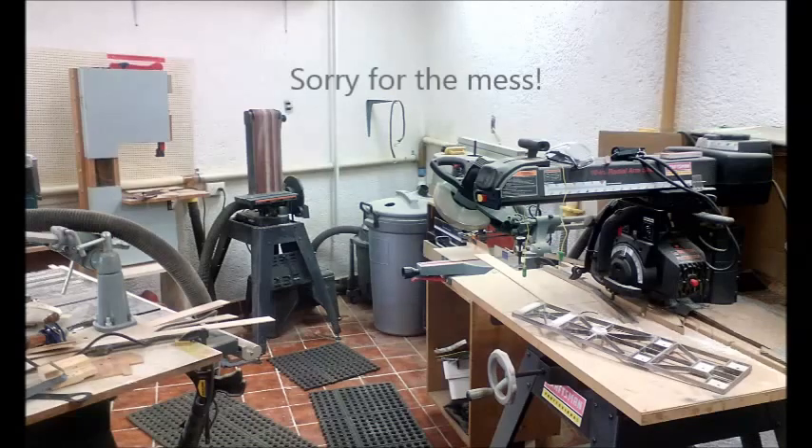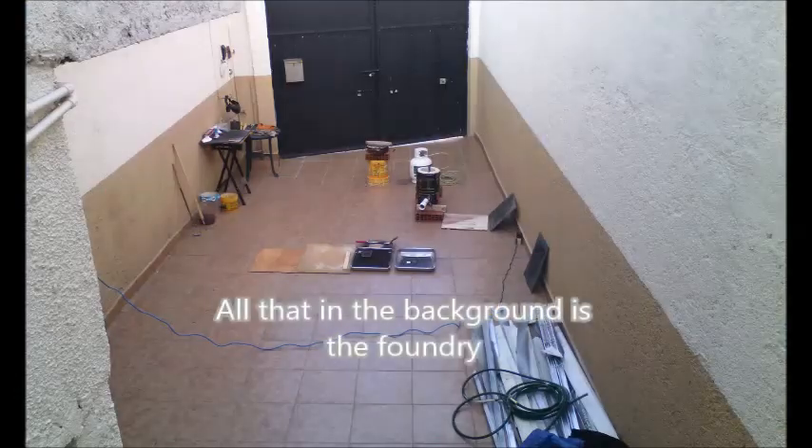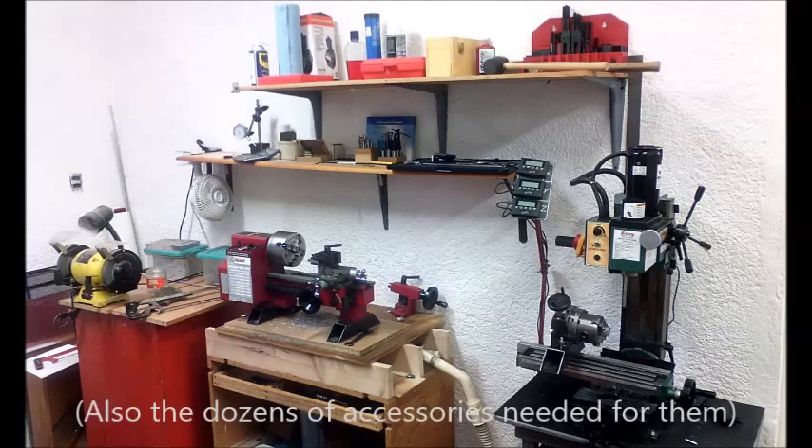Our home workshop was equipped for woodworking, so my father and I had to start the metal workshop from scratch. We made an aluminum foundry. We also got a mini lathe and a mini mill.